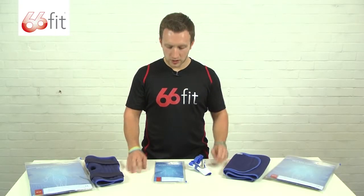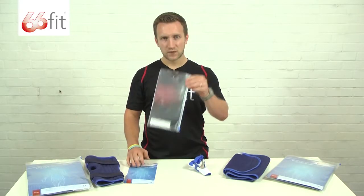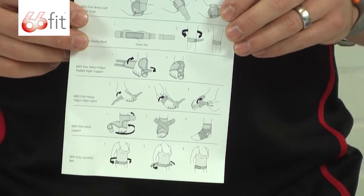This is a selection of the 66 Fit Elite range of supports. They all come packaged in a durable ziplock bag, and inside you get your support as well as an instruction card. On the front you've got an anatomical drawing and on the back you've got various fitting instructions for whichever support you've purchased.